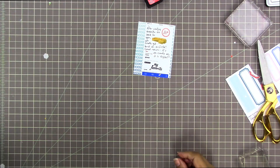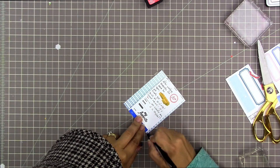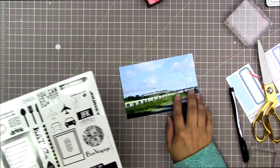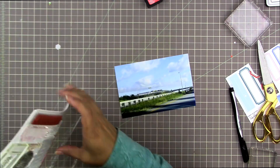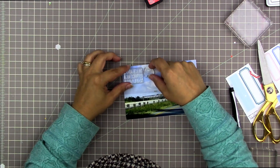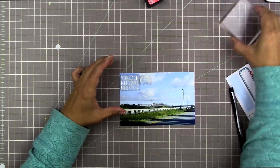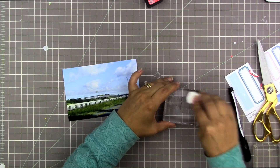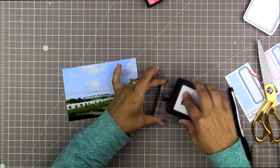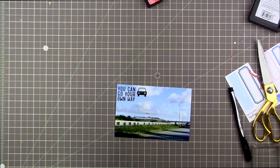I'm looking for a stamp that says 'fave' or 'favorite' — I finally found it and stamped it there. I'm not totally happy with this card; I feel like I need something to the right of 'my favorite,' like maybe a label going off the page. I love this stamp set — I believe it's Kelly Perky, or it could be Studio Calico since Kelly Perky was designing for them at the time. It's nice to go back to it after a long time of not using it.